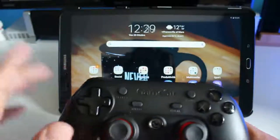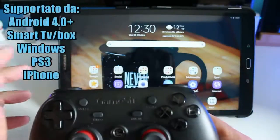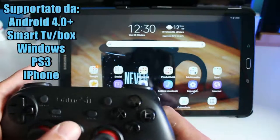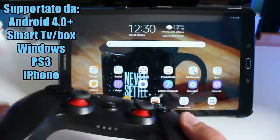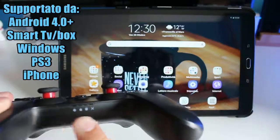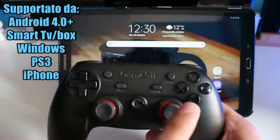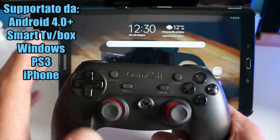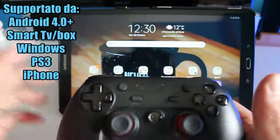Accoppiarlo con un dispositivo è facilissimo. Nel caso di Windows, mettete la chiavetta nella porta USB, accendete il Joypad premendo la G e la X contemporaneamente; qualche secondo lui si accende, lampeggerà la X per PC e il nostro computer — desktop o portatile — riconoscerà il Joypad. Sarà semplicissimo usarlo e farà anche da funzione mouse.